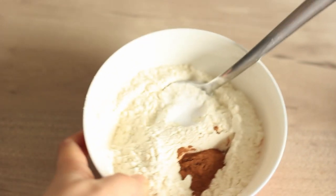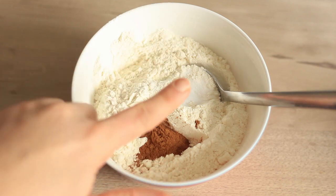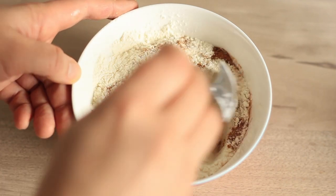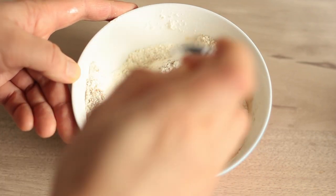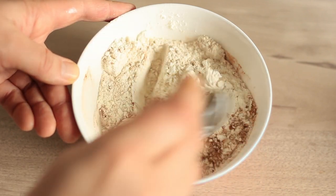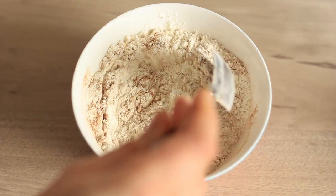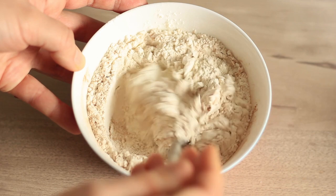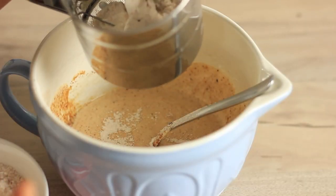Then I have my dry ingredients measured out here: all-purpose flour with baking powder and baking soda. What I also added in is a little bit of cinnamon — as you can see there's something dark in there. But if cinnamon is not your favorite spice, or it just doesn't fit the fruits you're using, you can also use vanilla instead. Just giving that a short mix.